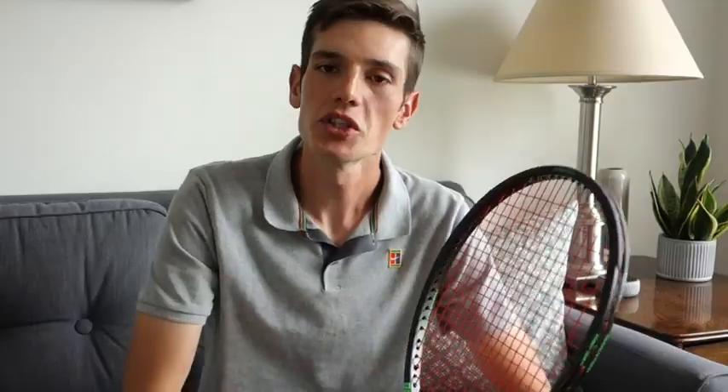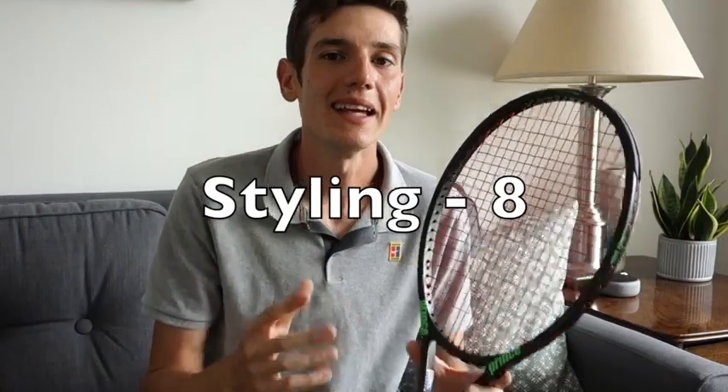I hope you enjoyed that clip seeing what this racket performs like on court. Now going over the mic score, starting with the first category: styling. Some really nice features are this black exposed carbon fiber look — kind of like a high-end exotic sports car with the exposed carbon fiber. You can see the patterns of the folds within the frame itself, which looks really great. It gives a very clean and sharp look especially paired with the bright green Prince logos. Even the logo on the butt cap looks really clean — a small detail I really appreciate. I'm going to give the Prince Phantom an 8 out of 10 in styling.